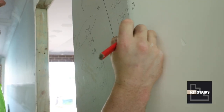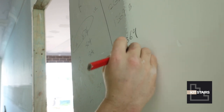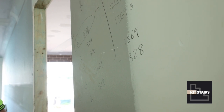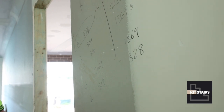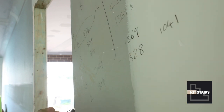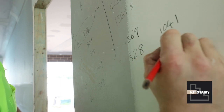1369 minus 328 equals 1041. So then we've got 9 spacings — 1041 divided by 9 gives us 9 spacings at 115mm. Perfect.